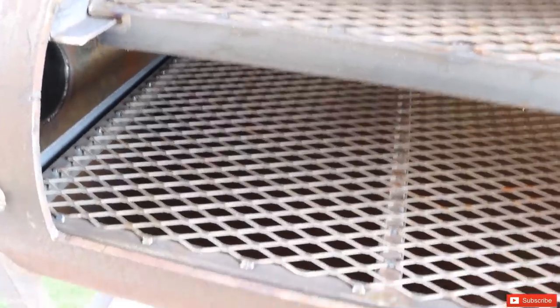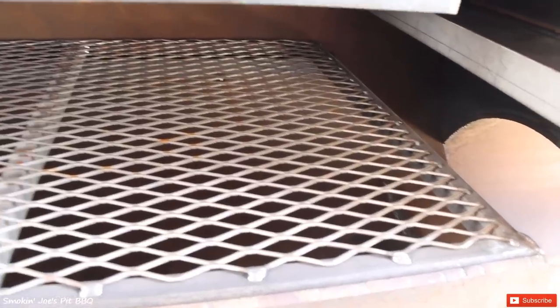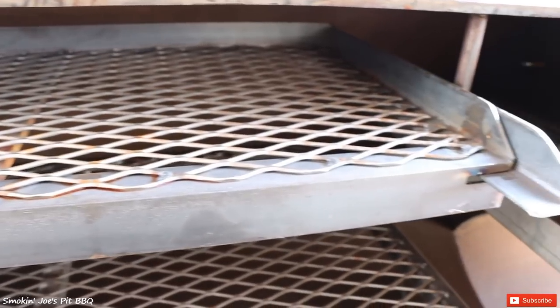Here's the inside of the cooking chamber. You do have a bottom shelf — you can probably fit maybe four briskets depending on the size. You also have a top shelf for chicken, or if you want to grill some burgers or dogs, you can definitely do that right there.